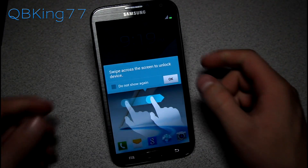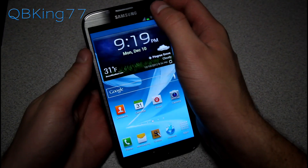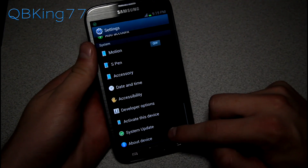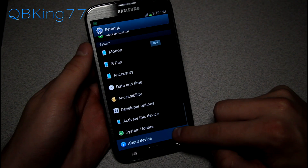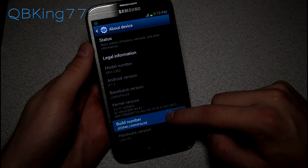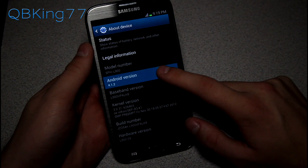All right, so it just rebooted. It said Android is starting, and now when we pull up the update, we should be updated. This won't wipe any data. Go into Settings, scroll down and go to About Device, and we will now see LK8 as the last three digits on our Build Number, and also Android 4.1.2.